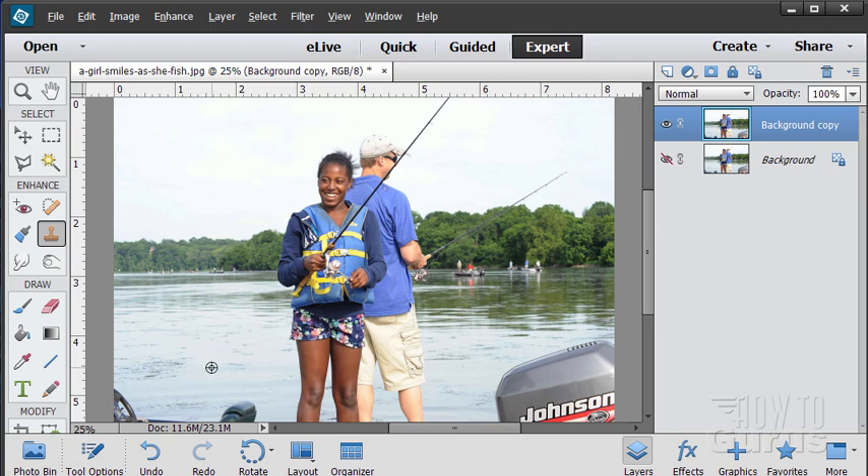To use the clone stamp tool, hold the Alt key down, choose where you want to copy from, and click. Then move down — you can see it pulls that texture in. Begin pasting over that location. It's not an exact match, so I'll try a different spot. Alt click, then paint that out. On a surface like water, no one's going to pay close attention to the quality, so this is pretty easy to do.